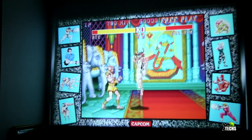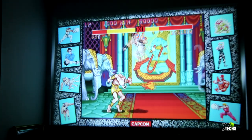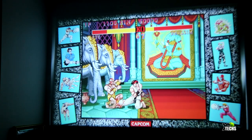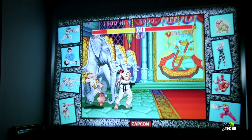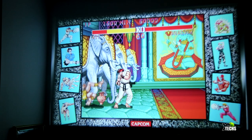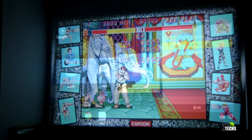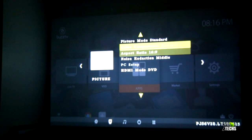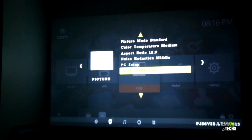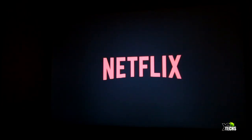Once set up, we got roughly a 90-inch image before it started going out of focus. Moving further back gives a larger picture but focus suffers. We tried multiple times to nail the focus, and eventually got everything running properly.